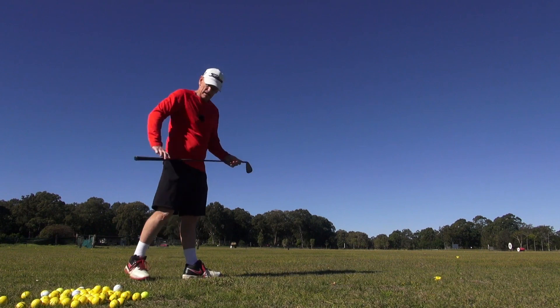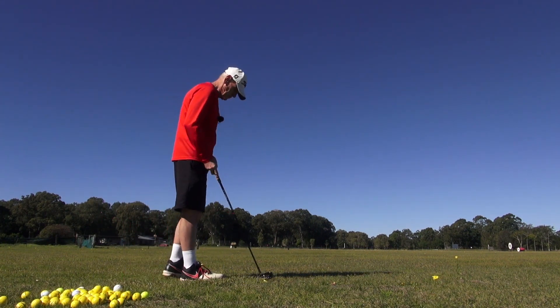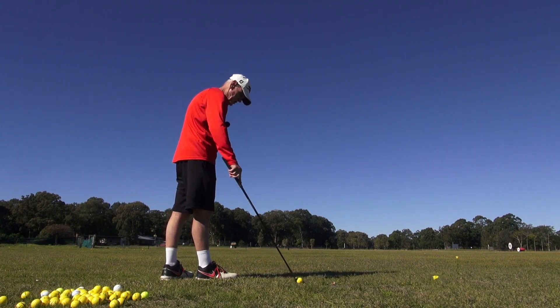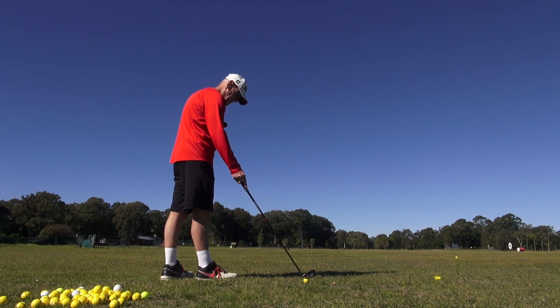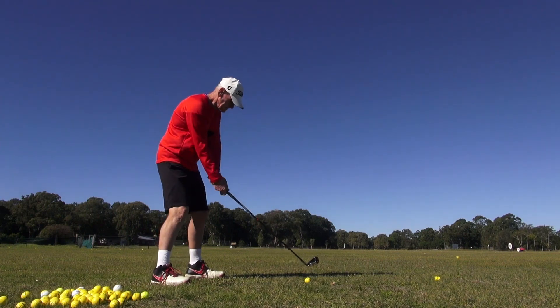Just trying to hold it back into that headwind guys — it's a headwind and it's pushing the ball that way. I'm just trying to turn it down a little bit into that wind. It's quite strong, you can probably hear it on the audio.